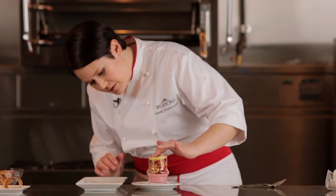Here we have our Opalys whipped ganache that we're going to whip to the desired consistency. If you whip on a mixer you have a tendency to over-whip and therefore break the chocolate.